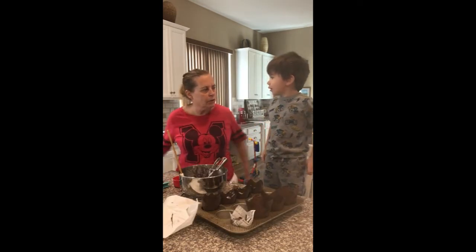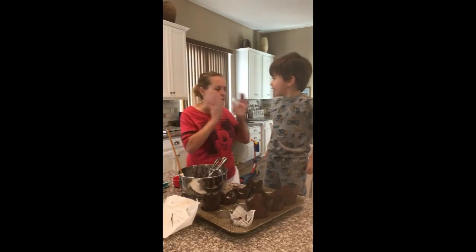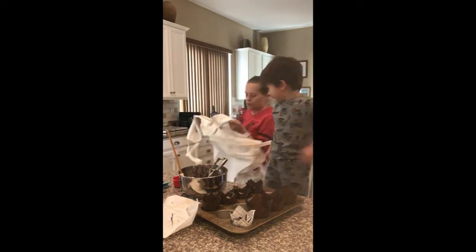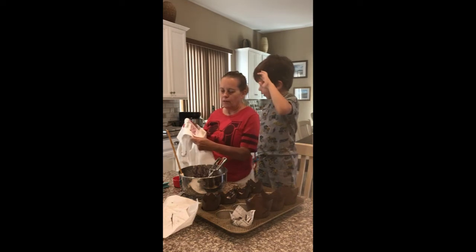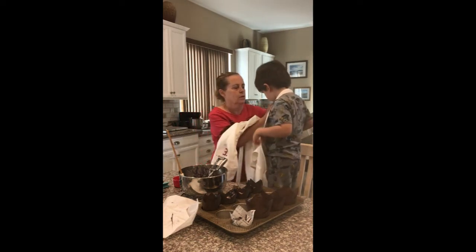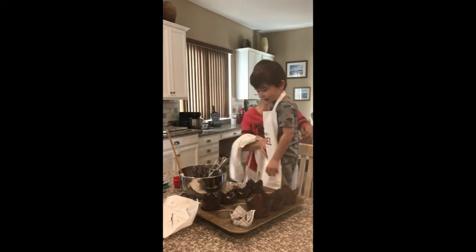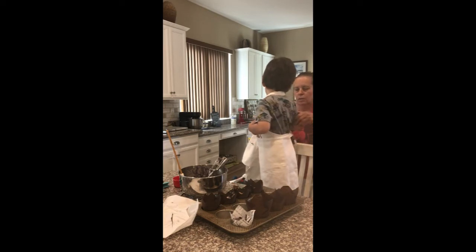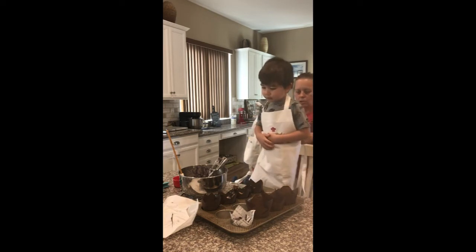We forgot our aprons! We forgot our aprons? Yeah. Well, let's put them on — we can finish with our aprons. Yes! Is this one you? Yeah. What does that say? Gabriel. Yep. Just tighten that up a little. Okay, I'll turn it on the back. Can I get this messy? Yeah, you can get it messy because I can wash it, right?